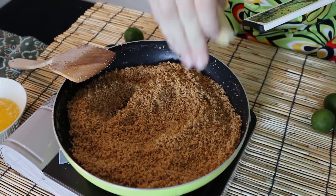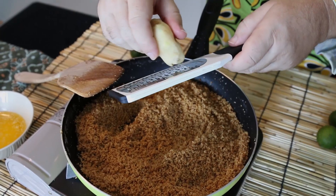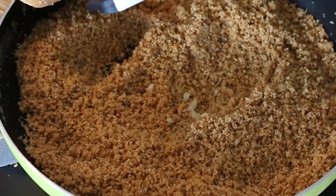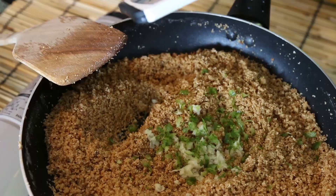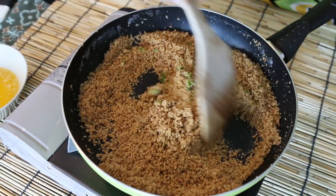Now you still need some butter to combine this together, but at this point you can add some extra flavor. I've got some root ginger here — this is optional by the way, you don't have to do it — but I'm just going to grate this ginger in there. You could use powdered ginger. And I'm going to grate the zest of some lime in there as well. This will just add another dimension to the crust.